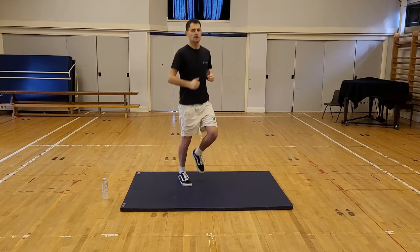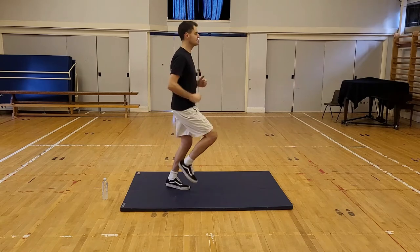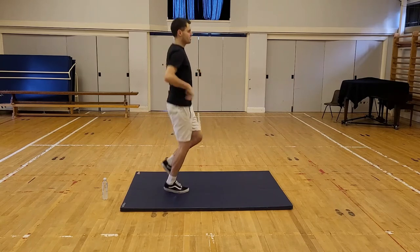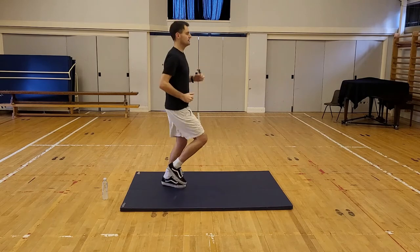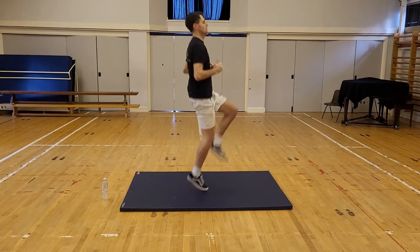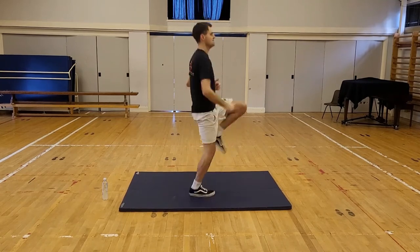Now this time, instead of just jogging on the spot, we're going to go to high knees — we did this in a previous video. So back nice and straight, we're going to go to high knees. Ready? Three, two, one. High knees. Use your arms. Get those knees really high, nice and high.